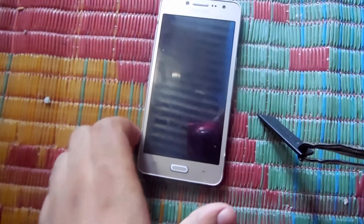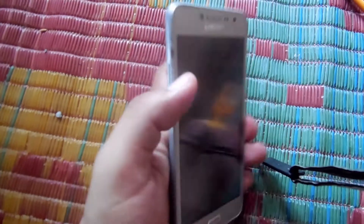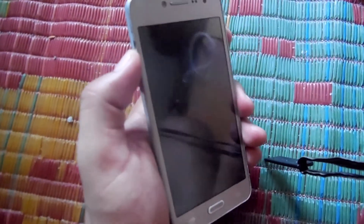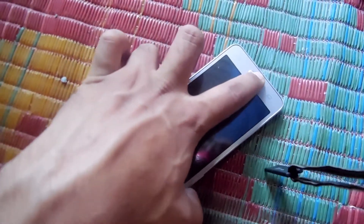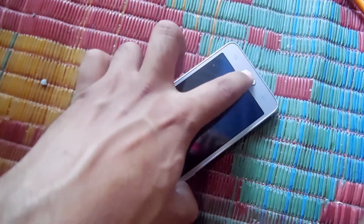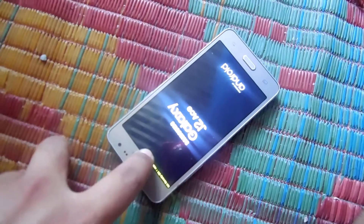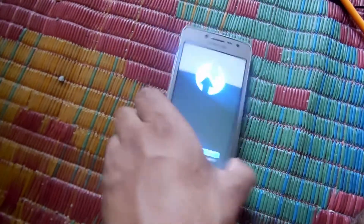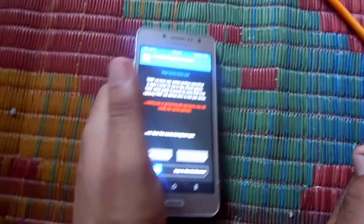Then you have to press the volume down button, home button, and power button at the same time to get into the TWRP recovery. I am holding the camera with one hand and doing this with the other. When I press the three buttons, the display appears which leads to the TWRP recovery. As you can see, TWRP recovery has been opened — then you have to swipe right.